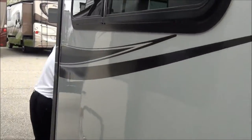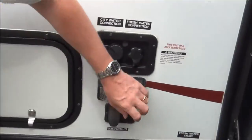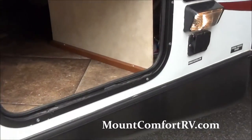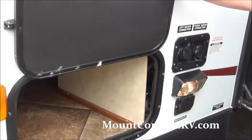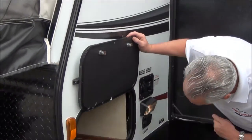In the front, you've got your hookups — cable and satellite, fresh water and city water — and then you've got your pass-through storage. It's a full pass-through storage where you can fit fishing poles, soccer chairs, coolers, those kinds of things. There's a bigger door on the other side.